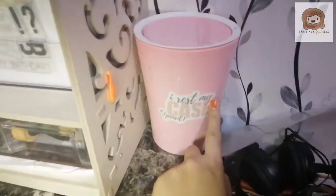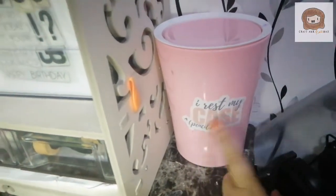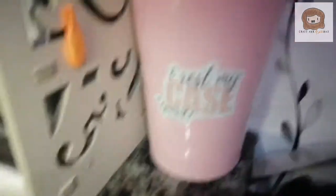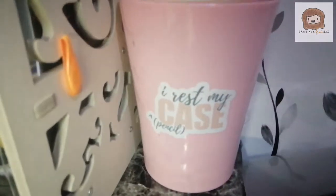I have a small trash bin here — it says 'I rest my pencil case,' which is actually an inside joke between me and my friends. My friend Janice of Geek Out made these stickers for us, and it's a really funny inside joke. It's so fitting to put it on this trash bin.